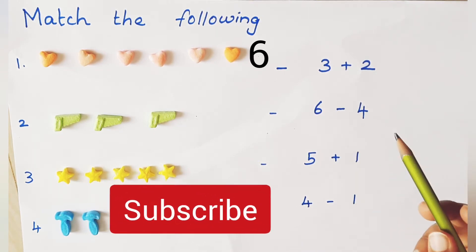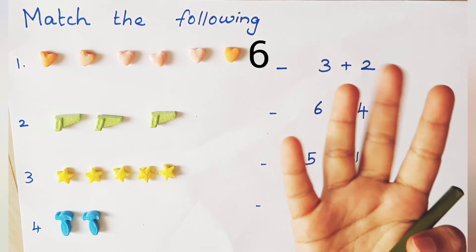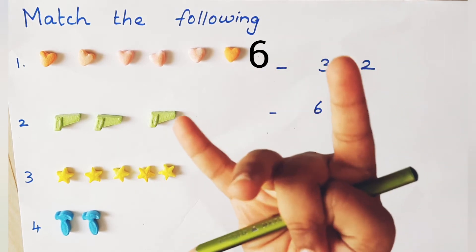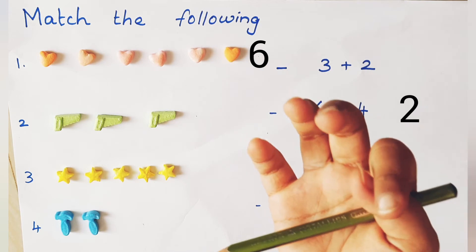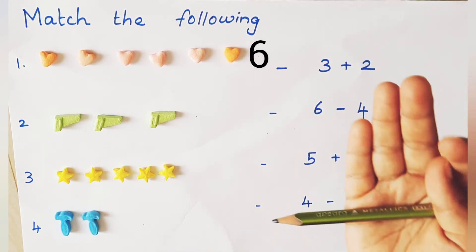6 minus 4. 6 in the mind, 4 on the finger. Before 6: 5, 4, 3, 2. Is 6 hots equal to 2? No, it's wrong. Ok, go to next one.